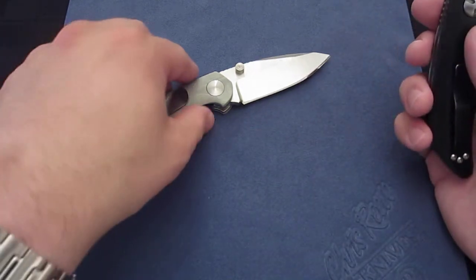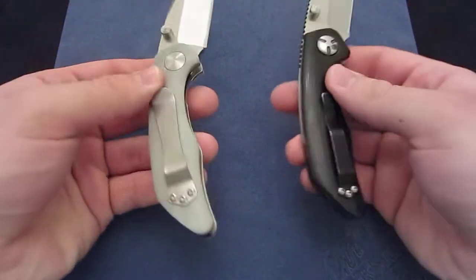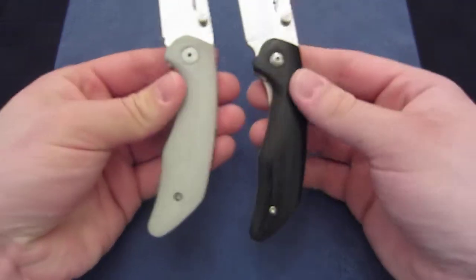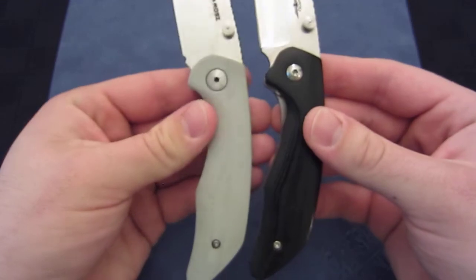So let's first look at the handle. When we look at them kind of at a cursory glance they look fairly similar. But when you grab them is when you really notice a difference.